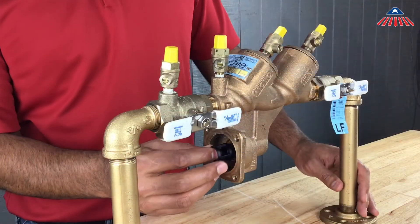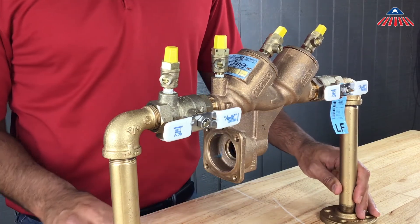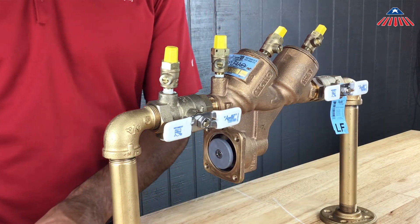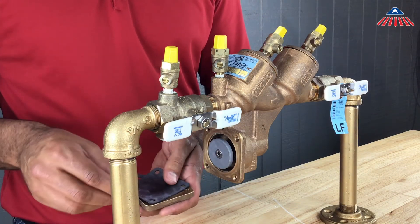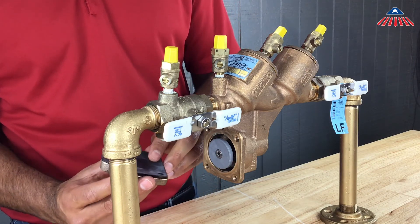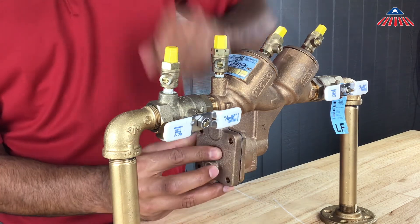To reinstall, you will first need to push the relief valve seat back into the brass body. Now you can push the relief valve module into the backflow. If it is installed correctly, the module should sit inside the backflow without you needing to hold it. Now replace the relief valve diaphragm and reinstall the cover. Make sure that the relief valve sensing line is not blocked by the diaphragm.